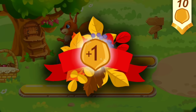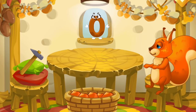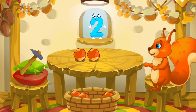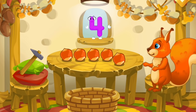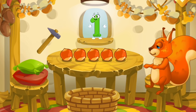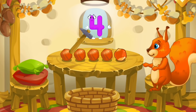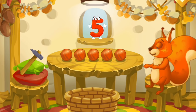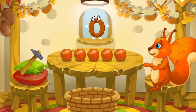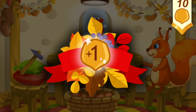You've earned a nut for the squirrel. Here are the nuts which the squirrel has picked in the woods. Let's move them to the table — drag the nuts onto the table one by one: one, two, three, four, five. Now let's peel some nuts — tap the nuts one by one after each number: one, two, three, four, five. Well done! You peeled all the nuts. Now let's move the peeled nuts into a bowl, drag them one by one: one, two, three, four, five. You've earned a nut for the squirrel.